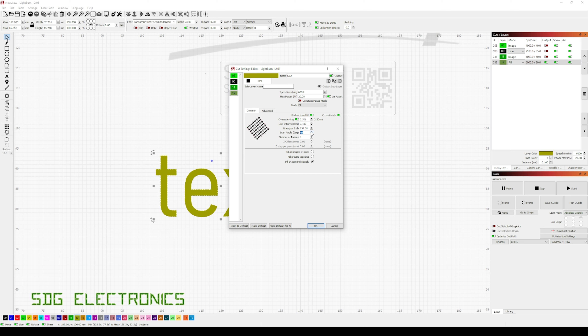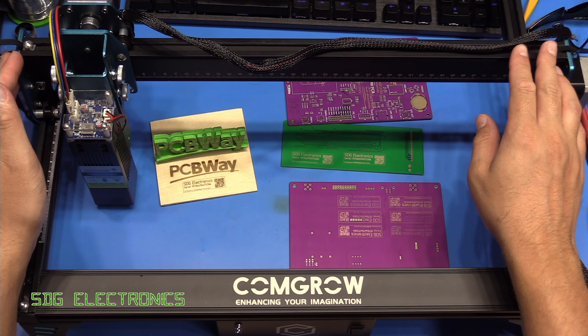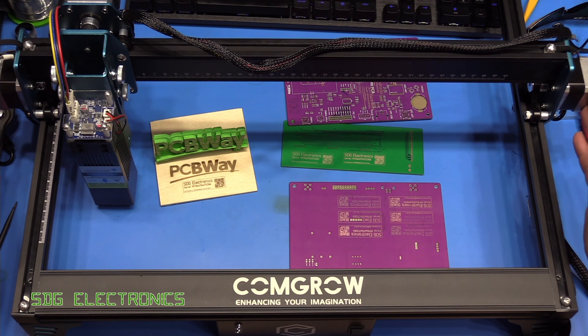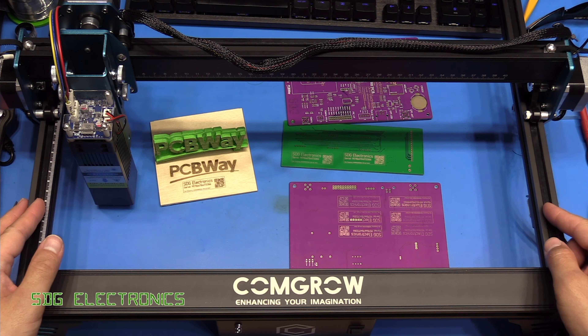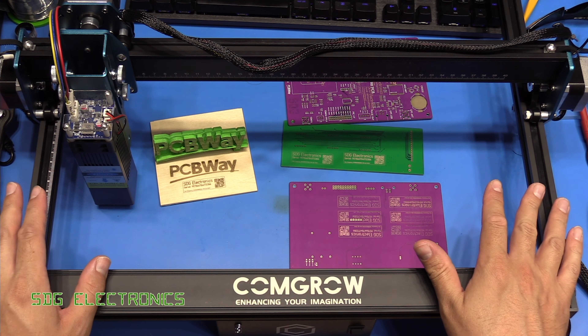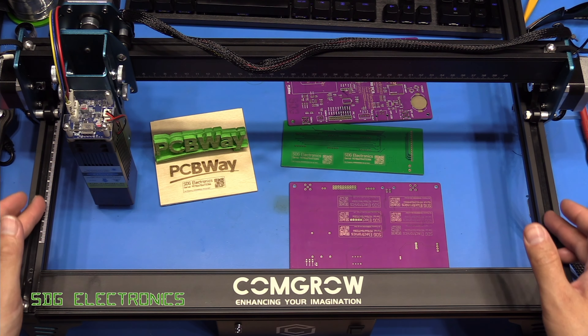The laser engraving wasn't entirely without incident, so let's take a closer look at the problems I had. I wanted to engrave some text onto my PCB with a solid fill rather than just an outline. I selected fill in Lightburn, and when you go to the fill options it gives you speed, maximum laser power, and allows you to change the line interval — the spacing between each horizontal line when printing. But the first print gave a really strange result where the S here and the S there printed fine, but all the other letters were squished upwards. The outline box was quite wobbly, and I started thinking it was down to some slop in the mechanism.